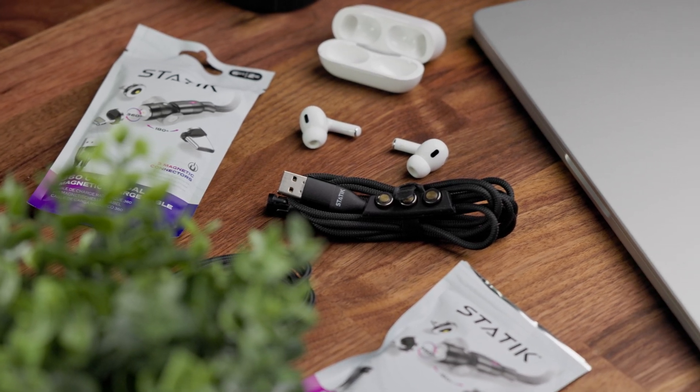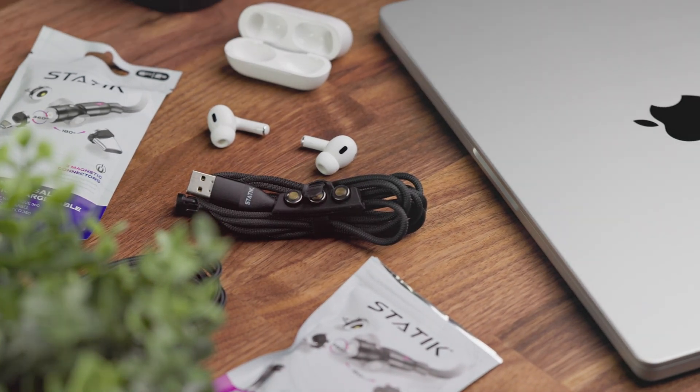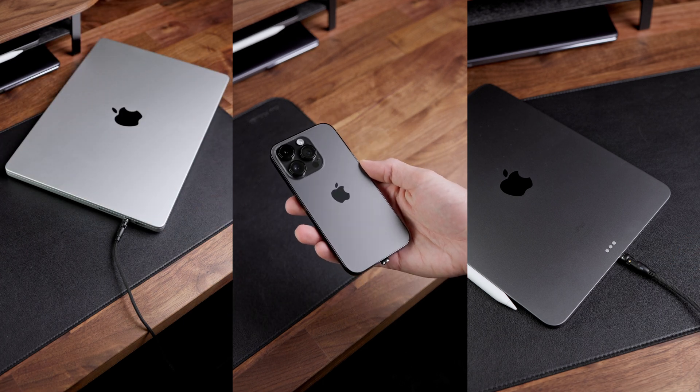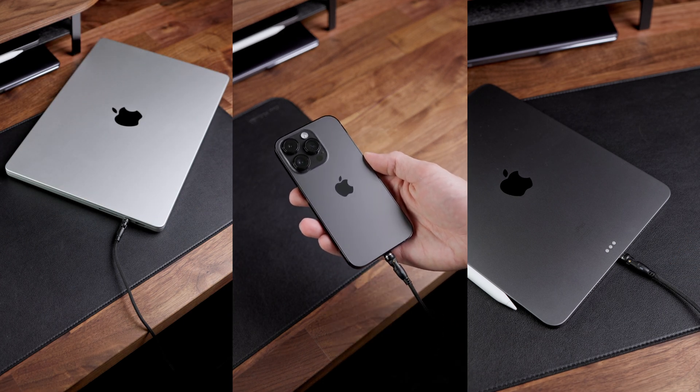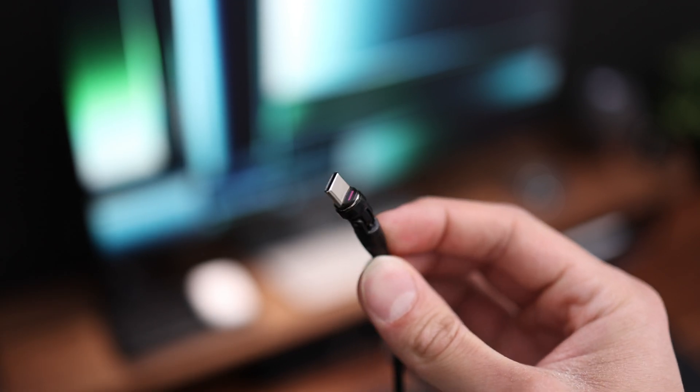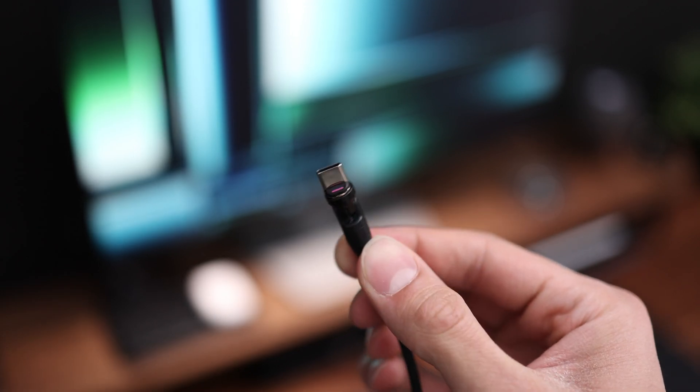Hi everyone! Today I'd like to talk to you about magnetic cables. I've been using and loving magnetic cables for a long time, and I think it's time to share with you a couple of the reasons behind my decision. Together we'll answer the question: are magnetic cables really worth it? Let's find out.